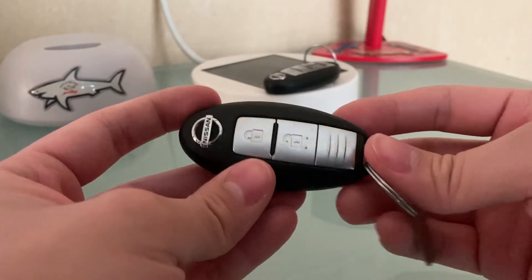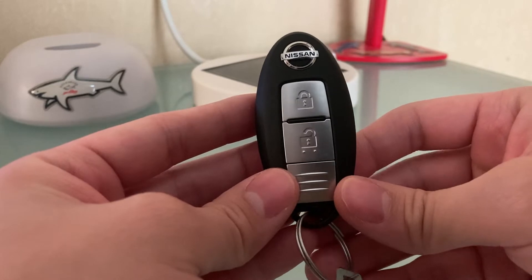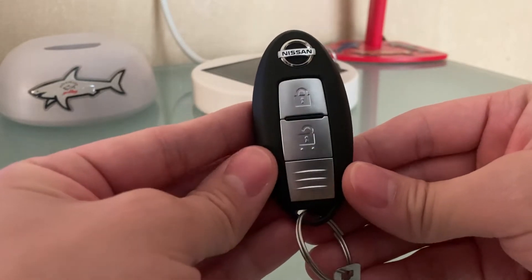Yo! What is up YouTube? Lee the Captain here, back again with another YouTube video on a tutorial on how to change the battery on your Nissan key fob.